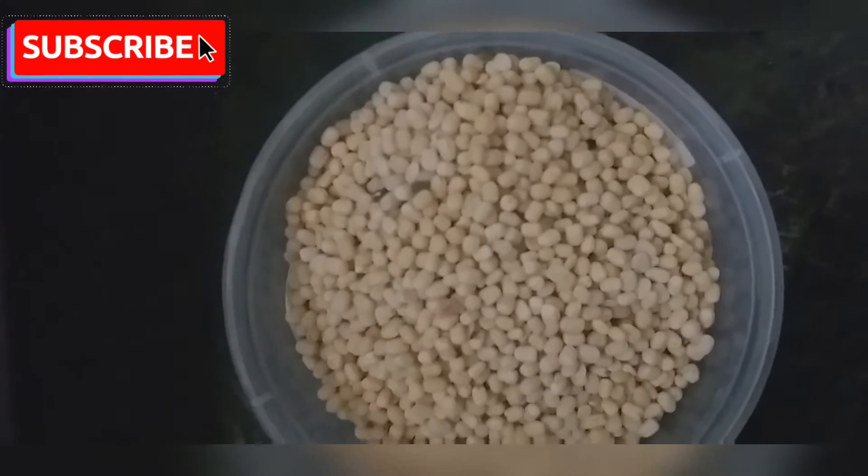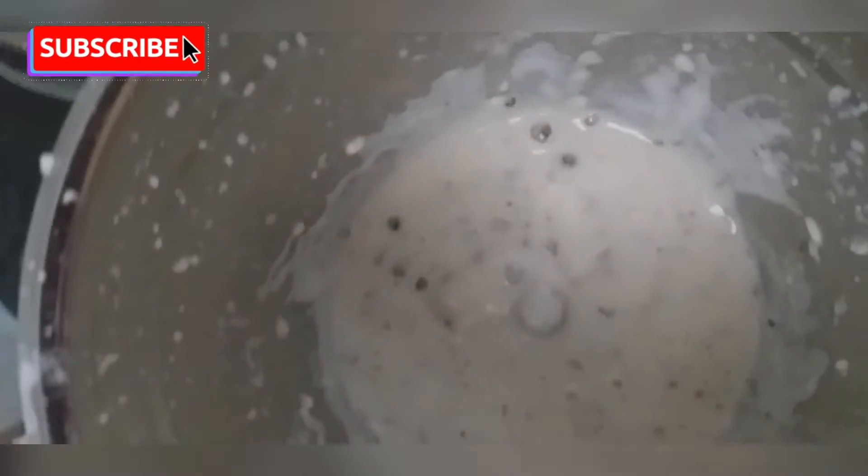We will taste it in a dessert. We will taste it in 3 minutes. You can taste it in a cake. You will taste it in 1-5 minutes and add it in 4 minutes.